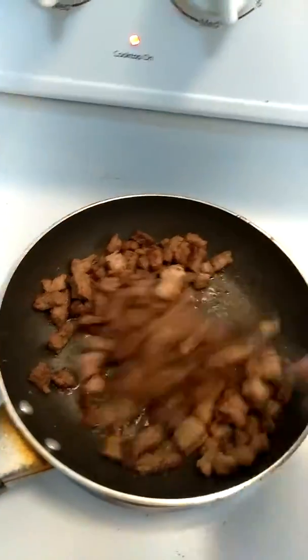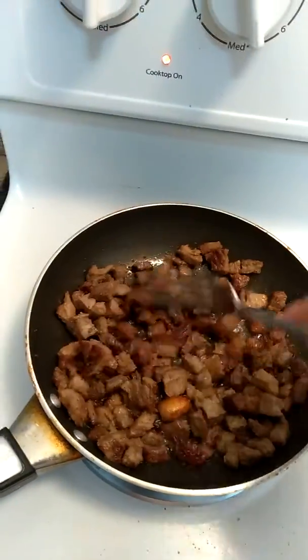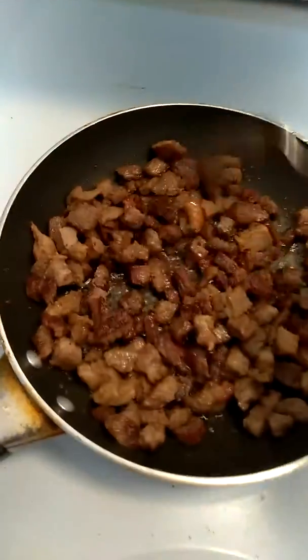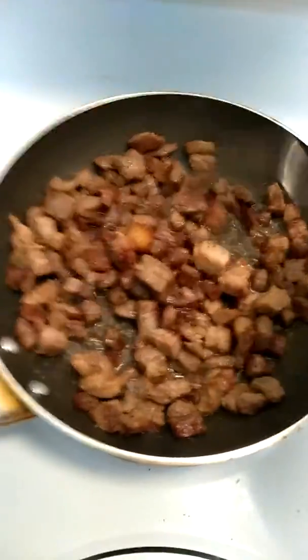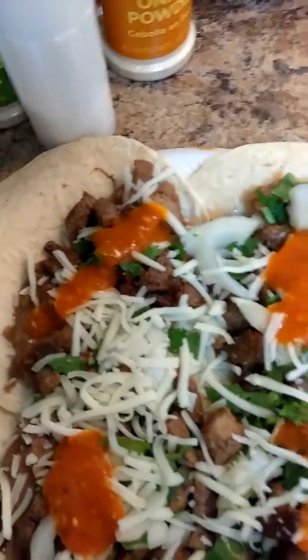I'm gonna go ahead and make the tacos now, so I'll go ahead and show you what they look like. They're gonna be really good — hold on, let me get them together. Okay guys, so this is what they look like.